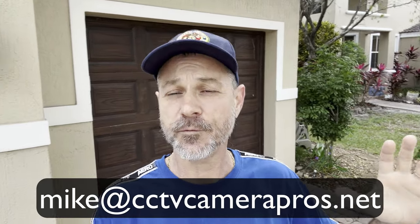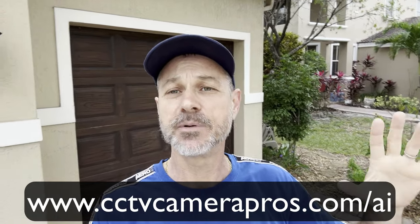The model number is IPA8BZ and you can find it on our AI security camera page on our website. If you have any questions, feel free to email me anytime — you can reach me directly at mike@cctvcamerapros.net. If you want to go directly to our AI security camera page and learn more about the IPA8BZ, we also have other 4K resolution AI cameras without the motorized zoom lenses in dome and bullet style. Please go to www.cctvcamerapros.com/AI. Thank you for watching.